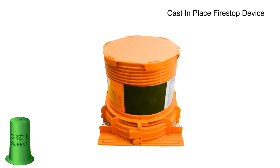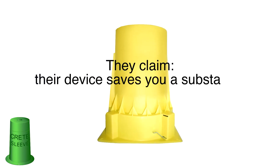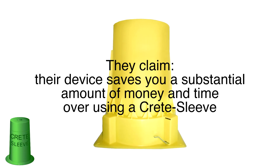There are several companies that are selling a fire stop cast-in-place device which needs no additional sealing. Their claim is their device saves you a substantial amount of money and time over using our Crete Sleeve plastic hole form that does need sealing. Let's disprove that statement right here and now.